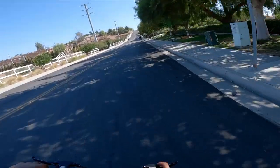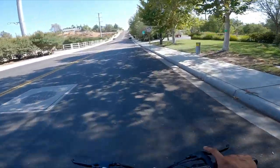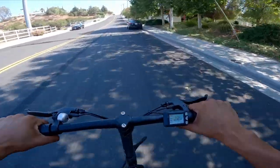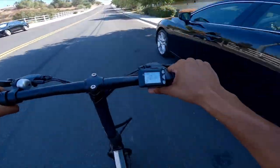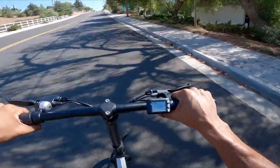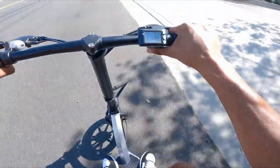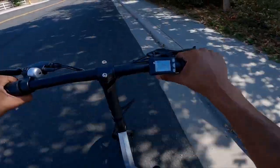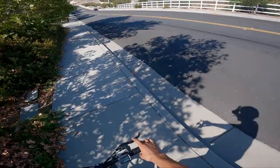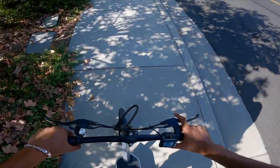And here we are at the designated hill climb test spot. Three, two, one, go! Realistically we're going 19, maybe 18 miles per hour, and here's where it gets steep. Can you guys hear that motor working? She's crying for help, she's about to freaking explode. It's looking like this scooter is not going to make it up this hill. Let's go back downhill and check out these specs.